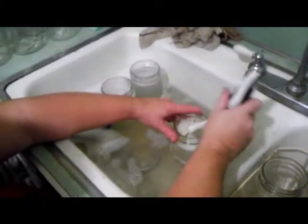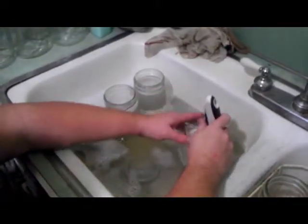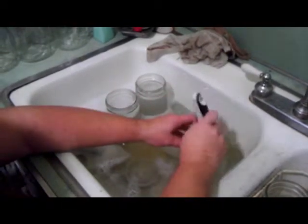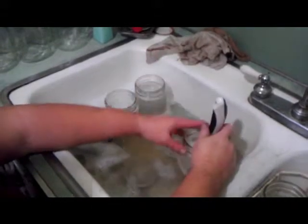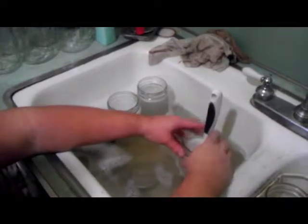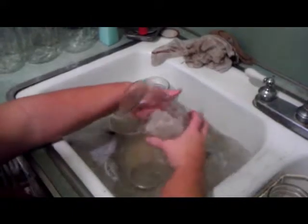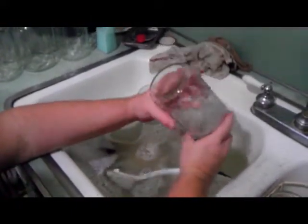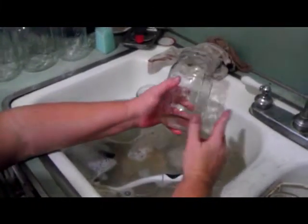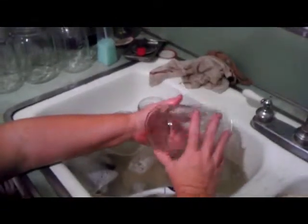The first step in getting your jars ready is cleaning them up. My mom will explain: these jars were used last year, reused — we washed, rinsed, dried, and put them away covered. Even so, I still put them back into hot soapy water to make sure they're clean. It's also a good time to check for any cracks or chips around the rim, because under pressure or in a boiling water bath, a cracked jar will fail and you'll lose product.